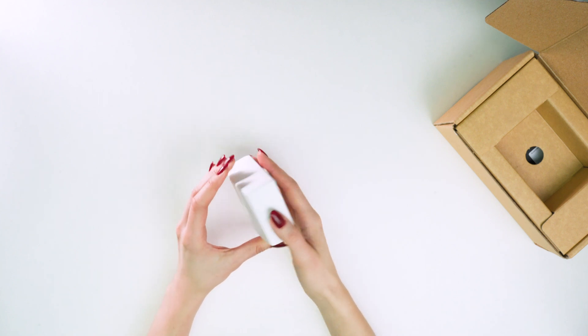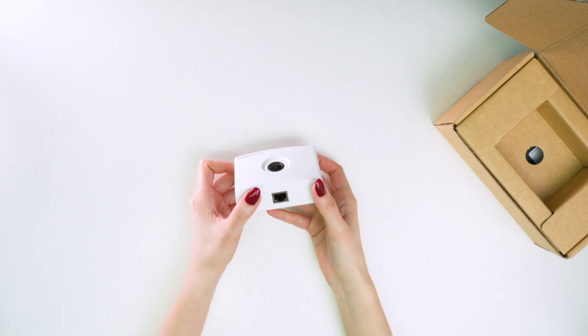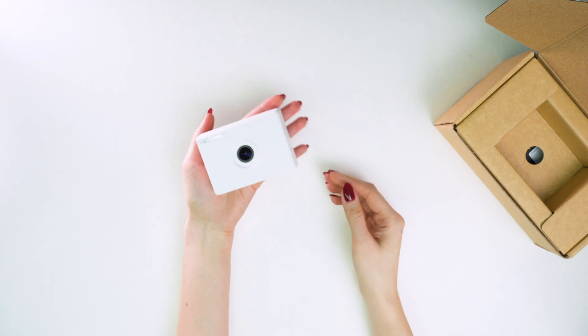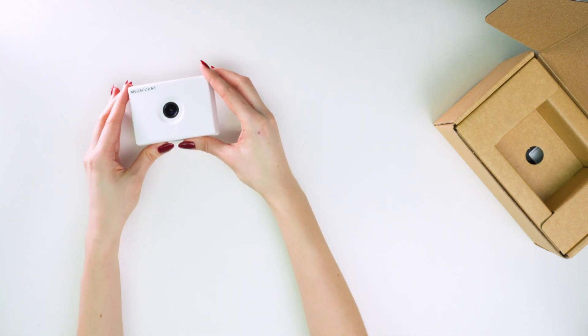After that, a UTP cable is connected to the counter and to the PoE injector. As you can observe, the size of the sensor is small. It easily fits in the palm of one's hand.